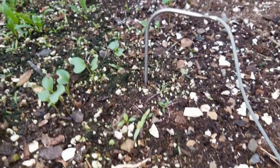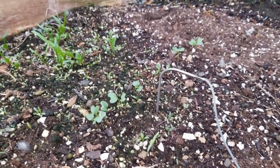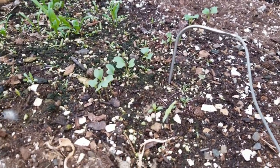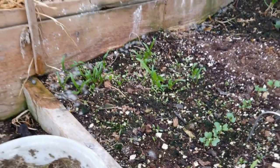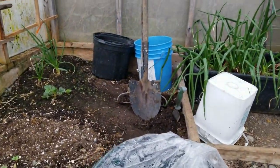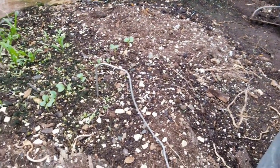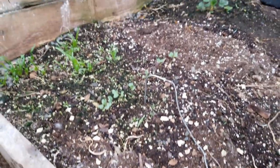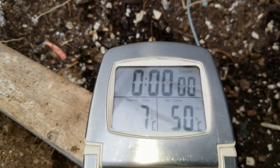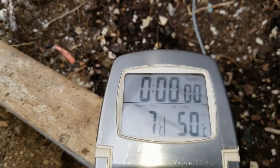Let's have a look at the probe — I've got that little probe stuck in the soil there alongside the broccoli. This is the unheated part, with a bit of stuff coming alive. And here's the soil temperature right there: seven degrees Celsius. Not very warm.